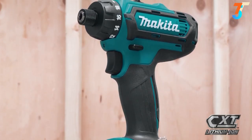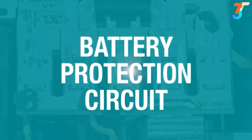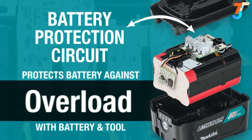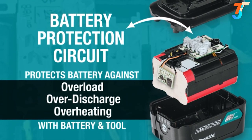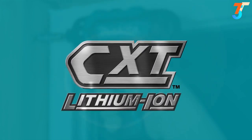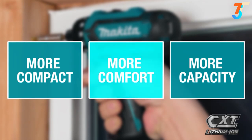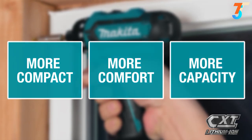Makita 12-volt max CXT tools are equipped with a battery protection circuit — communication technology between the tool and battery that protects against overload, over-discharge and overheating. It's part of the expanding 12-volt max CXT series, giving you more comfort and more capacity in a more compact size.